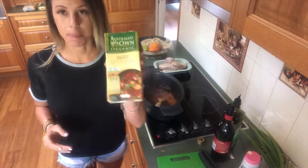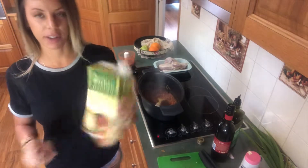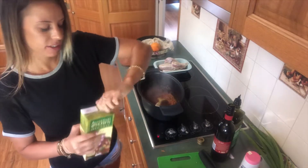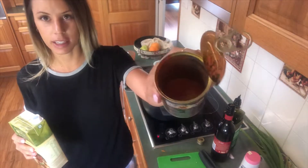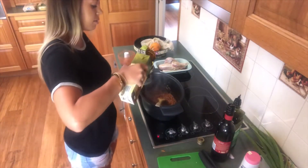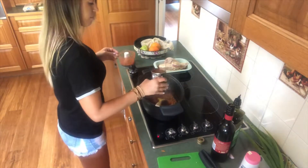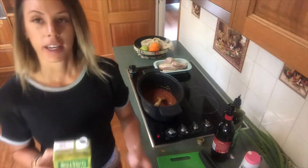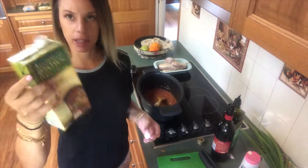Next I'm adding some beef stock — I've got an organic one that has less salt and is gluten free. I'm not gluten intolerant but I try not to have too much. I'm going to pour it into the empty tomato can to get the rest of the tomato juice, swish it around, and pour it in. I'd say I've put in just under half of this big one-litre stock.